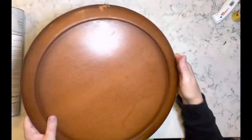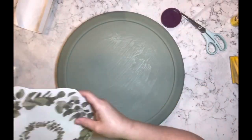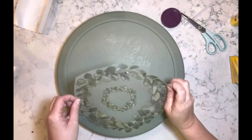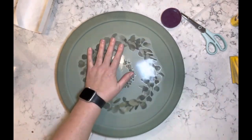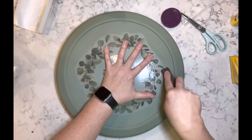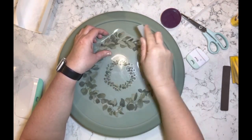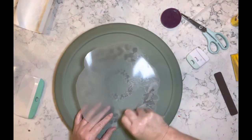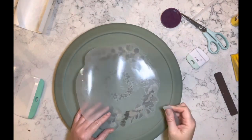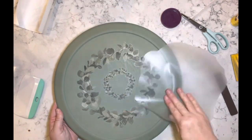Now I have this lazy Susan I got from my local thrift store. I painted it with the moss chalk paint — went over it two times I believe — and then I took another one of these eucalyptus transfers. I have a little bit of an addiction to these. Anyway, I added that to the center of this lazy Susan.